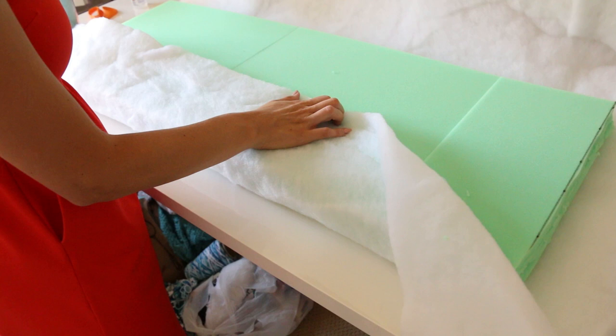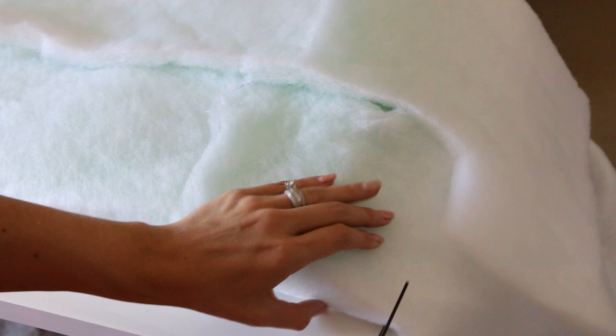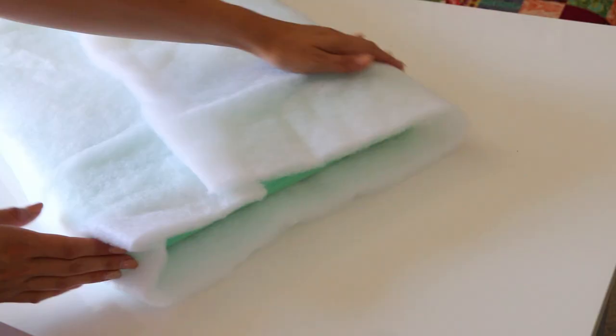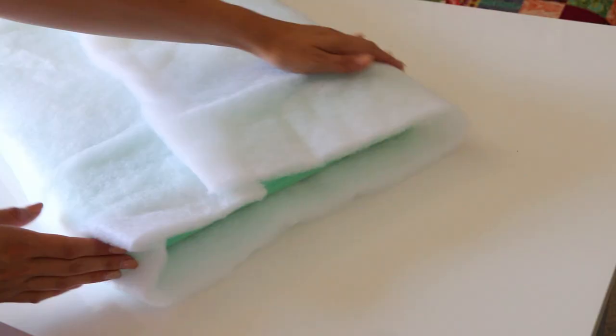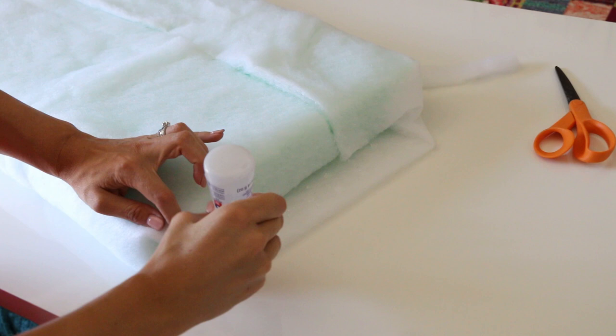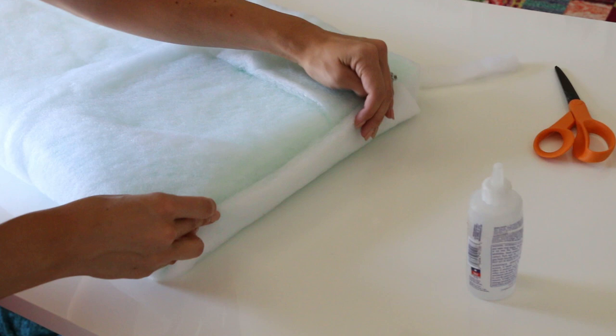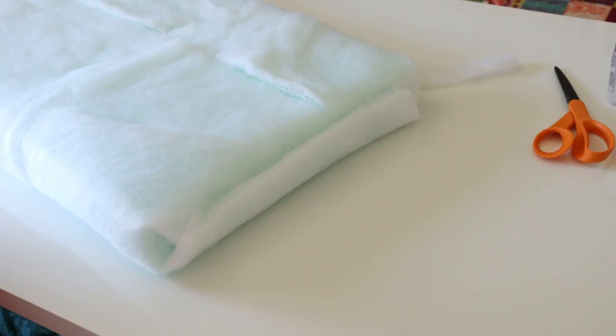I wanted it to have a rounded corner, so I'm going to wrap the batting around the foam and cut it flush so we don't have any ridges visible under the fabric. Then I'll cut the ends and wrap it kind of like a present, so it looks nice on the ends as well. I'm going to use some glue to secure the batting in place. This is so we can take the cushion in and out of the fabric when it needs to be washed without the batting bunching underneath. The great thing about this glue is that it dries really quickly.